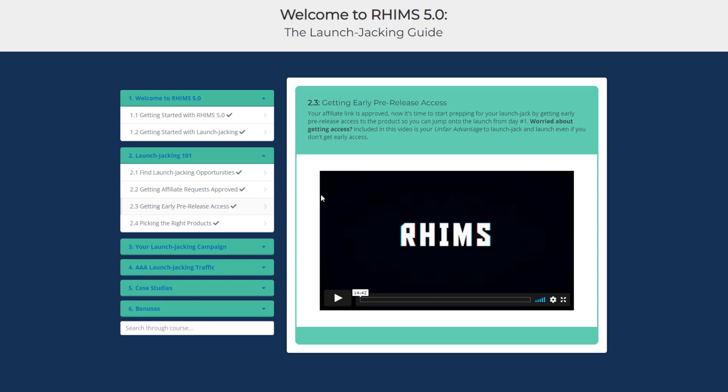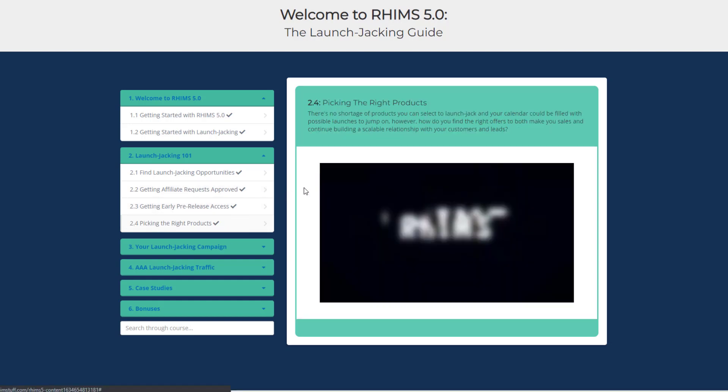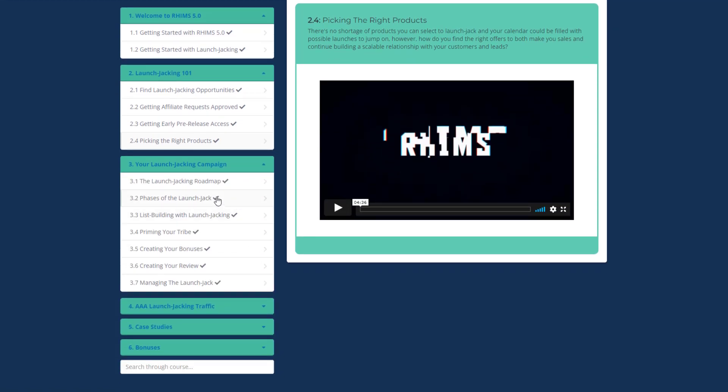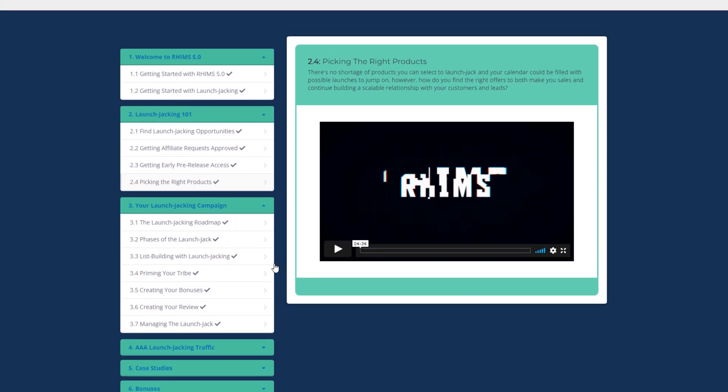Next is Picking the Right Products — here he lets you know how to find the right offers to make sales and build a scalable relationship with your customers and leads. Module three is Your Launch Jacking Campaign. In this module you will get to know all the elements — email list, traffic, sales page, bonuses, reviews — and how to use and create them.